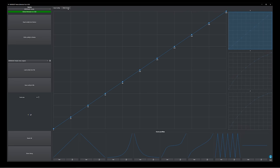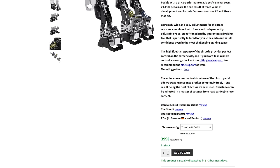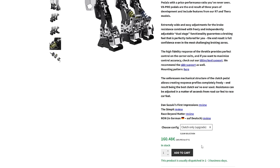Here you can also set up your curves for your accelerator, brake, and clutch. So finally, let's talk about price. These prices are quoted from the website on the day of recording the video — end of March 2024. For a two-pedal set, brake and accelerator, you're looking at €399. For a three-pedal set — accelerator, clutch, and brake — it's €547. That's plus tax and plus shipping. If you only bought a two-pedal set and wanted to buy a clutch down the line, that's going to cost you €160.